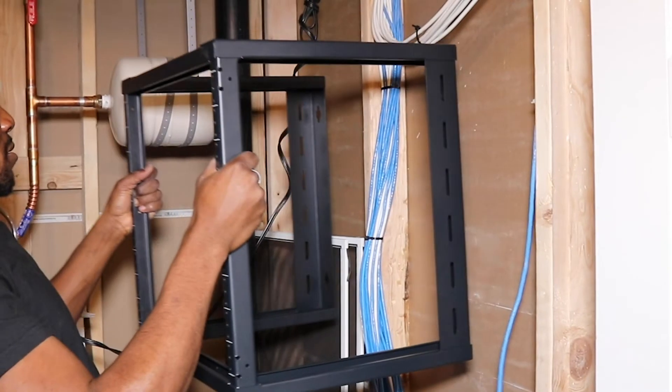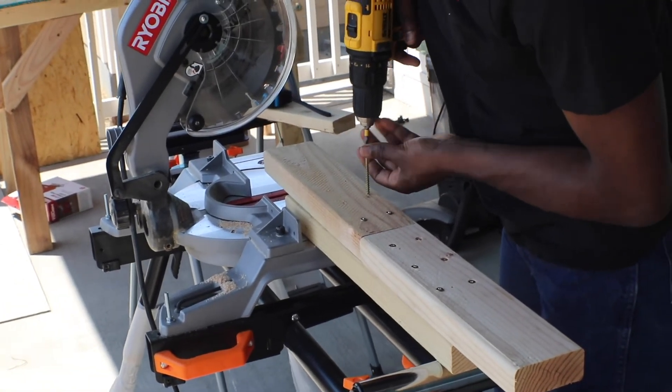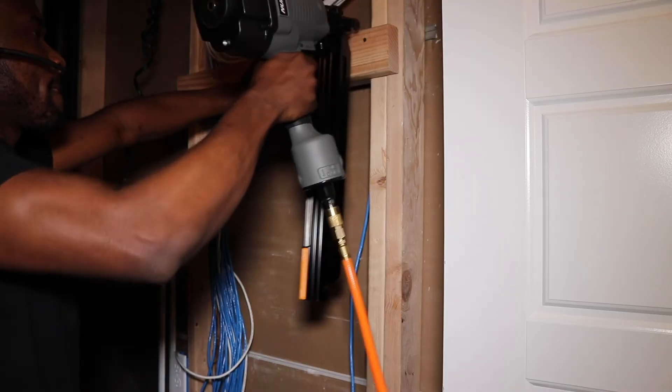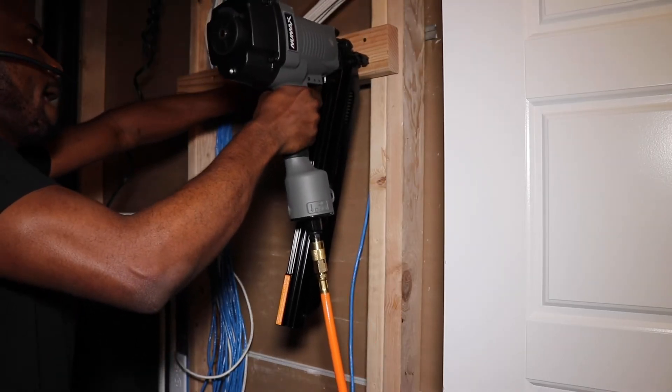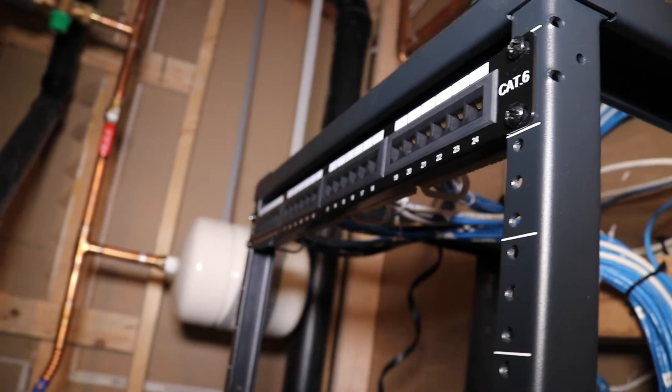When I was trying to install the rack on the wall, I noticed the two studs didn't fit the width of the patch panel, so I had to cut some lateral studs to attach the rack properly. As you can see, it looks pretty good and is very steady. All 24 ports on this patch panel are connected and working well. You also need to make sure all cables behind the patch panel are organized and tied together.